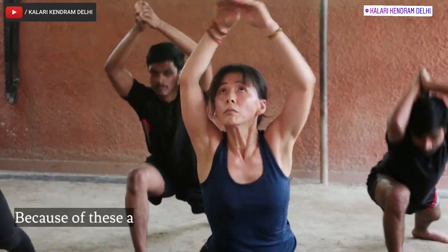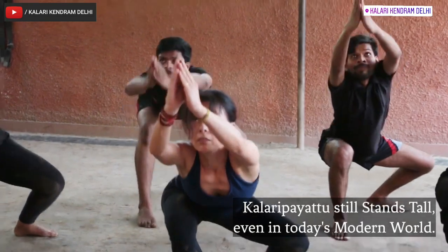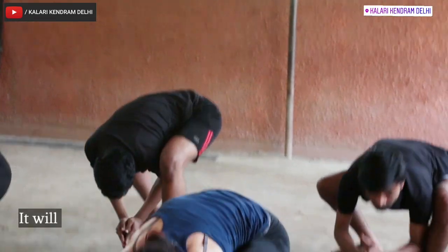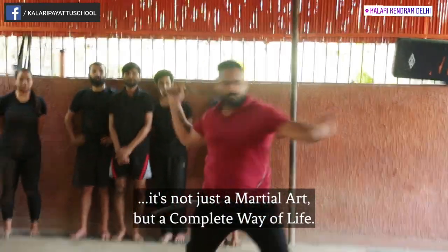Because of this and various other reasons, Kalaripayattu still thrives even in today's modern world. It will never lose its relevance, because it is not just a martial art, but a complete way of life.